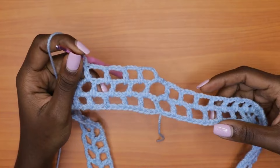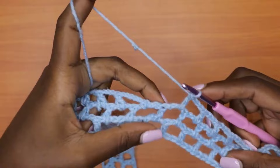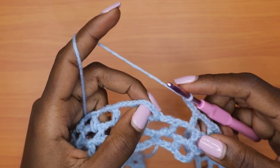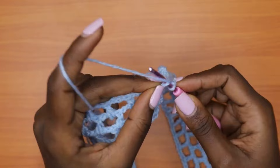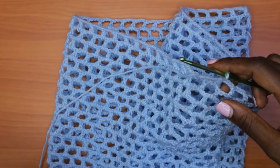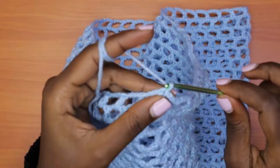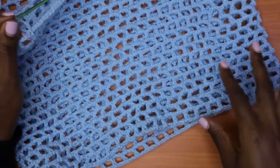Coming to the end of round three — just like round two, make a chain of three and go into the second chain of the first chain-five of the round, insert your hook, yarn over, pull through all — that's a slip stitch. You're going to continue repeating round two until you get the length of skirt you want. For me, I continued until I got a total of 26 rows, because I'm going for the mini version of the skirt.